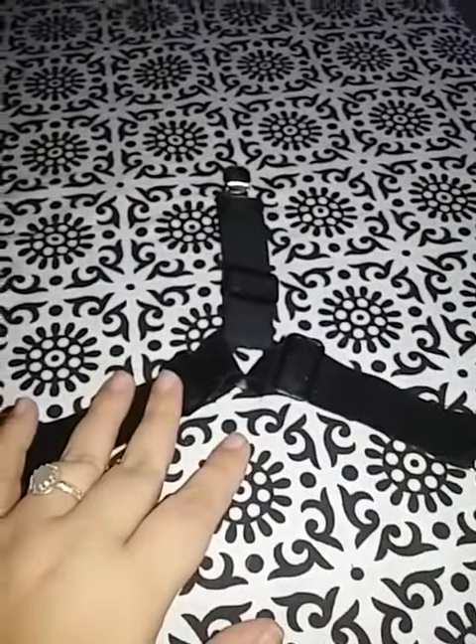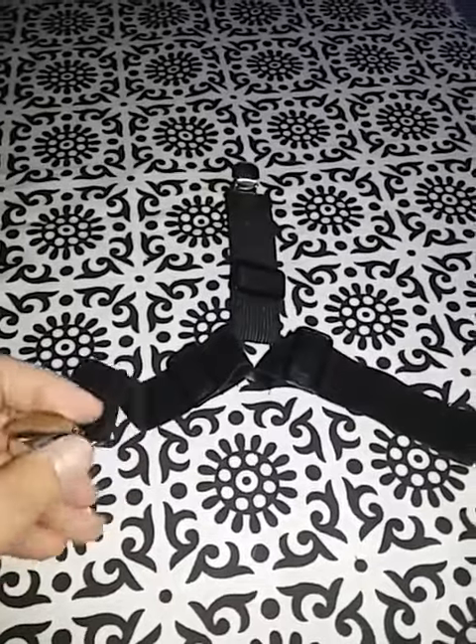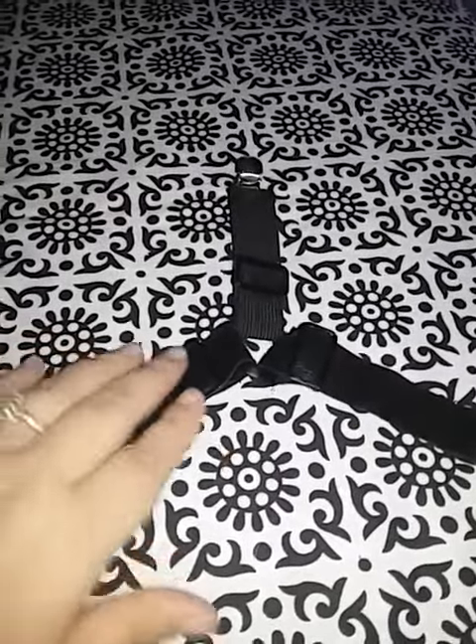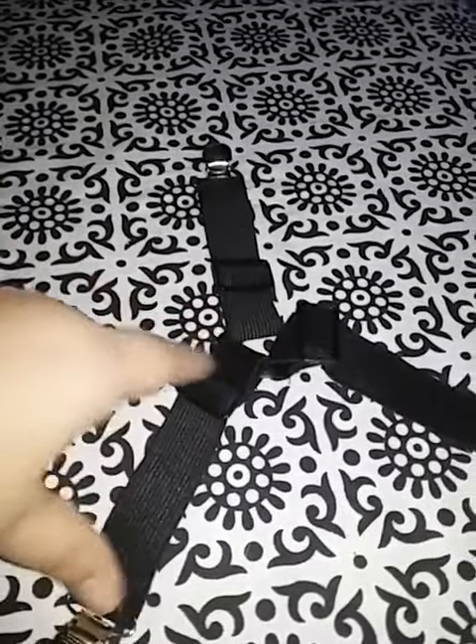I'm here today with these sheet suspenders, and these are basically sheet stage straps. Most sheet stage straps that you see, you get one strap and there are clips on either end.